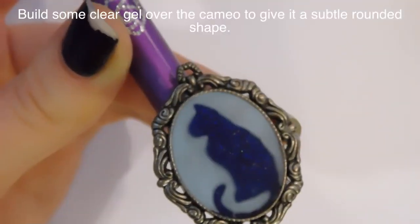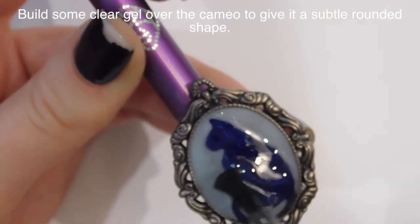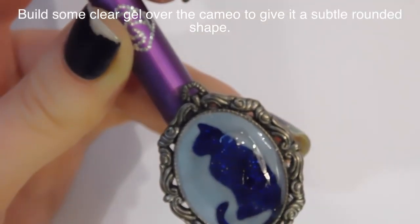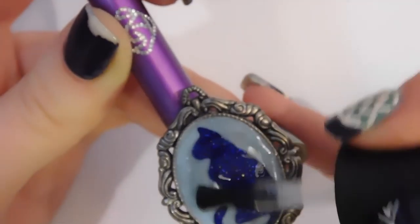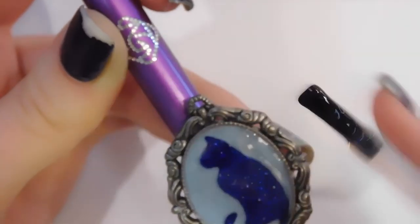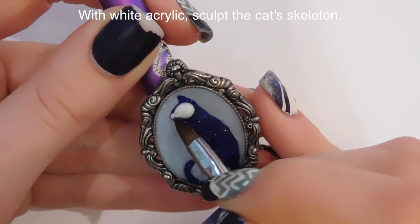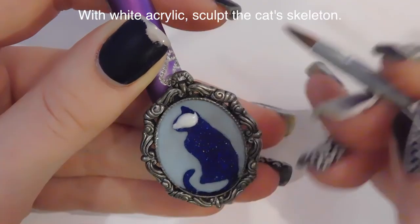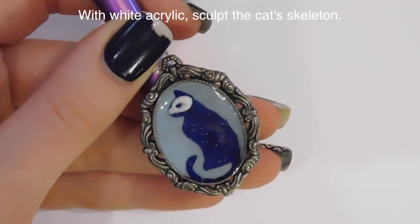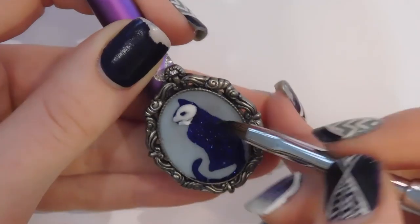Then I'm going to flip it over upside down so it gets a nice dome shape before I cure it. I am actually using Madame Glam's top coat because it is incredibly thick and I do not own any clear builder gel. If you had clear builder gel, go ahead and use that — it would be fine. That Madame Glam top coat cures without a tacky layer, so I didn't have to cleanse it or anything, and I didn't think it needed to be filed, so I was just ready to continue on.